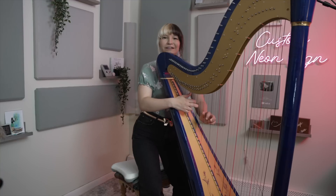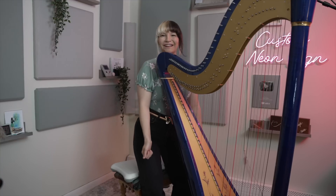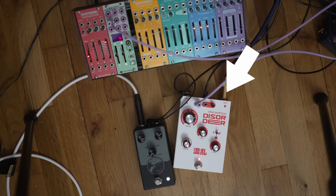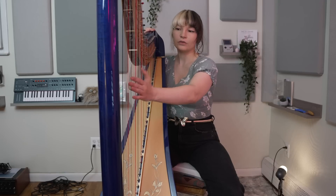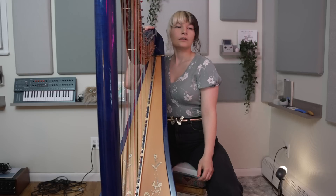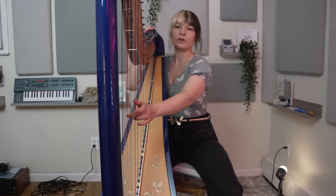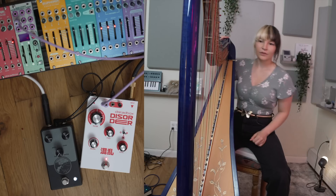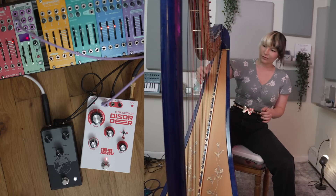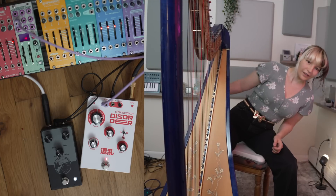That's terrible harp technique — you're probably going to get an injury. I'm sweating. So basically, I have my harp's bass pickup hooked up to the Dreadbox Disorder. Only the bass notes are going to be affected by my movement. Right now it just has a little bit of distortion on it, but when I lean — there we go.